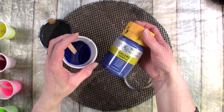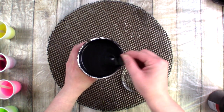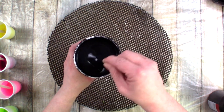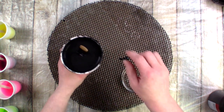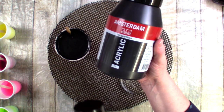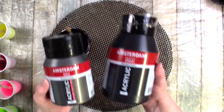This is my base — it's a mixture of two different colors. I'm trying to show you the shimmer there. This base is a mix of Amsterdam Standard Oxide Black and Specialities in Graphite.